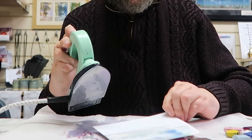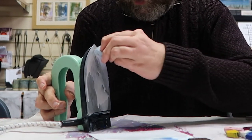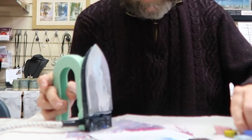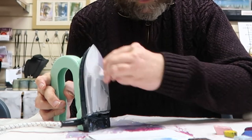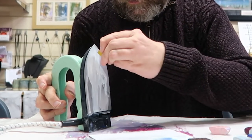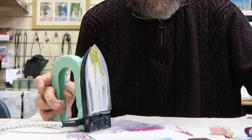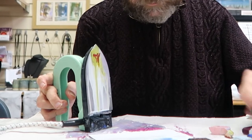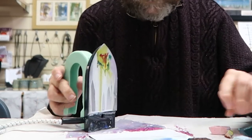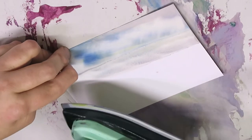Then we want some hills in the background, so have a bit of the blue, a tiny bit of red, and a little bit of green. Then I'm just going to run the iron at an angle.